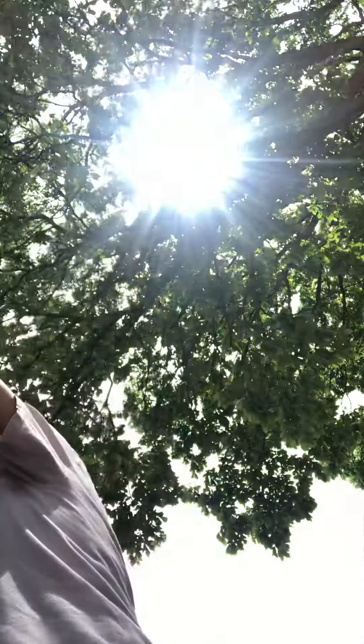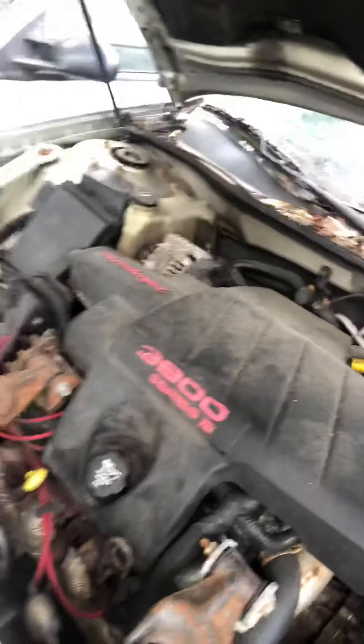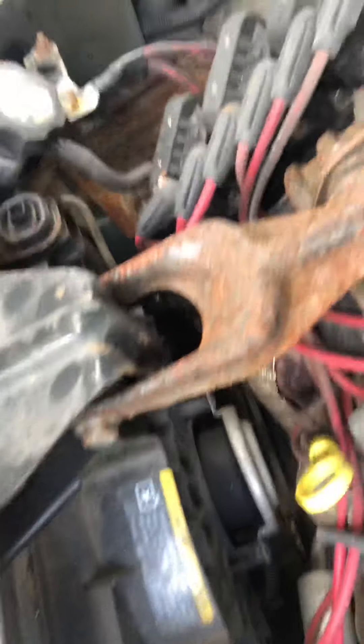When checking your oil, you're going to want to bring a paper towel or whatever you have handy. Now this vehicle is broke down, so I have no idea what the oil is going to look like, but this is a 3800 V6 supercharged engine. My dipstick is right here — they're usually yellow. So you pull it out.